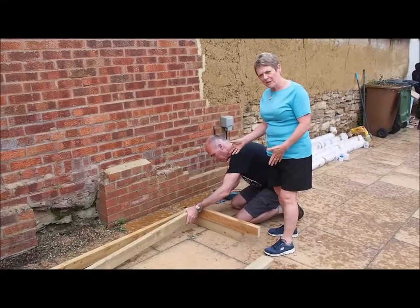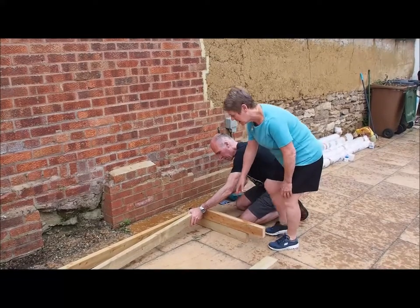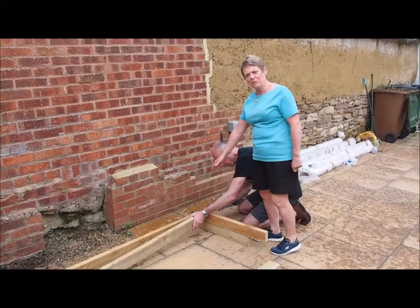The first thing we do is create two L shapes. To do that we've got number 6, which is the base, and the first of the back uprights which is number 4.